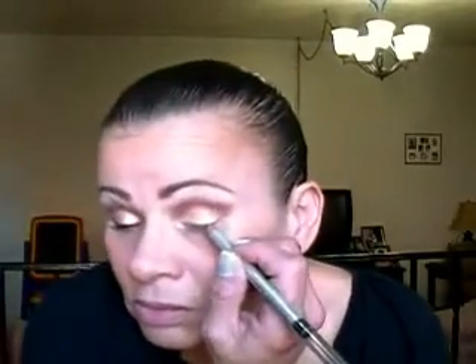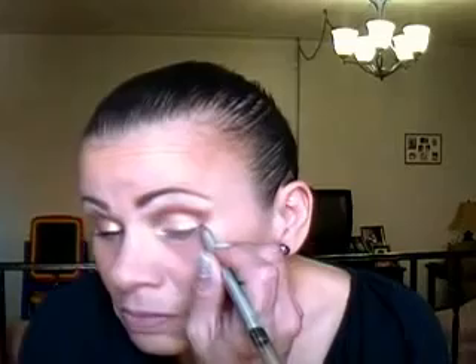Now that's done. I'm going to pick up this eyeliner pencil in black — it's by Prestige — and I'm going to line my top lash line. I'm done with the eyeliner. I'm going to apply mascara — this Nikkei mascara in black — on my upper lashes. Okay, I'm done with the mascara.